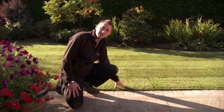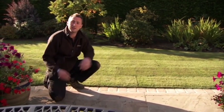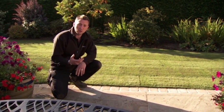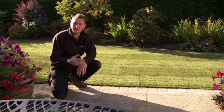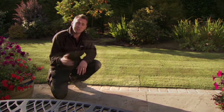Whether you choose to lay turf or sow seed, the appearance of your lawn will be affected by the environment it's living in and the treatment it receives. A healthy lawn requires a balance of air, food, water and light, so an appropriate treatment program throughout the year will help keep these elements in balance.